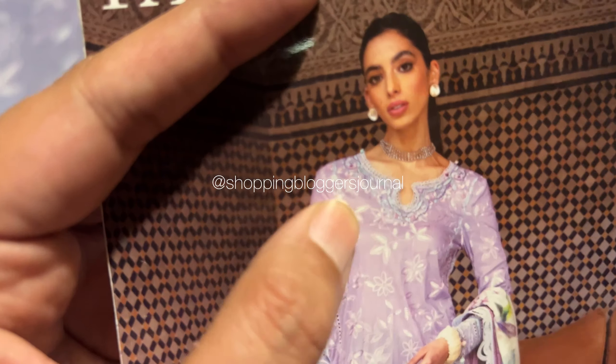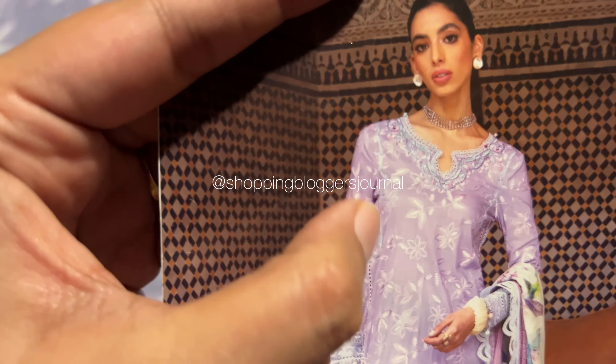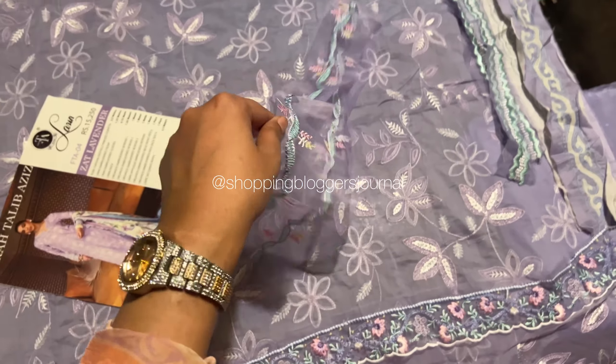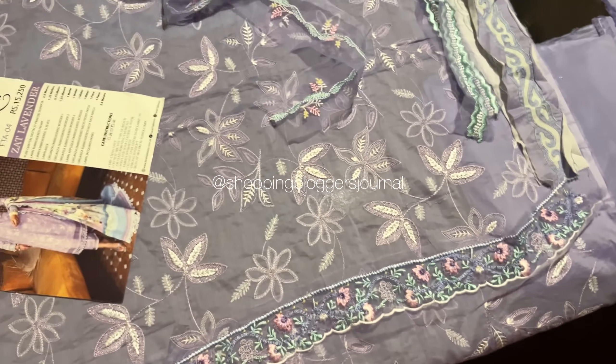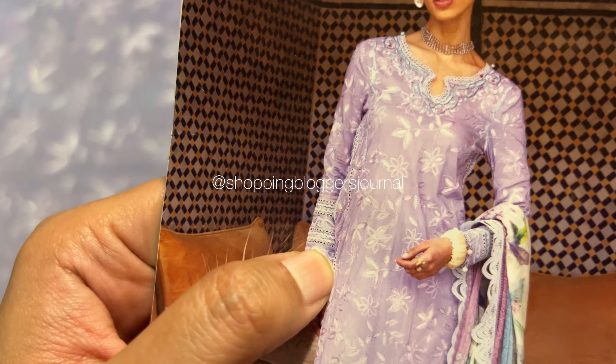Now moving on, let's look at the next patch — the one for the sleeves. You can see there's a dori-type trim here. This goes on the hole area of your sleeves, and it's enough to place on both the right and left sides of your sleeves.